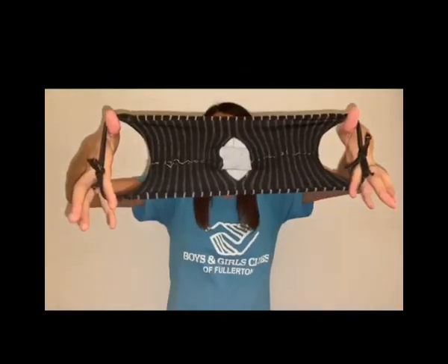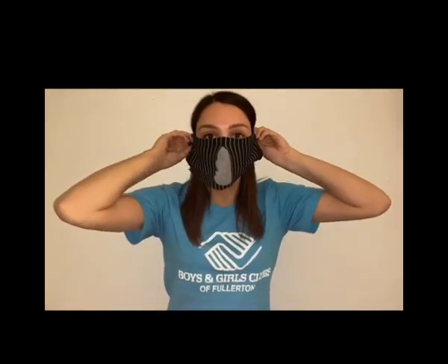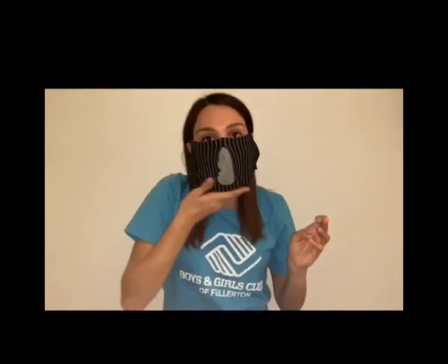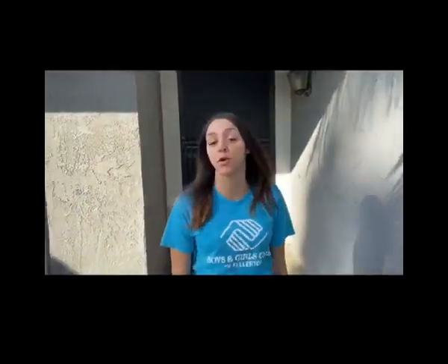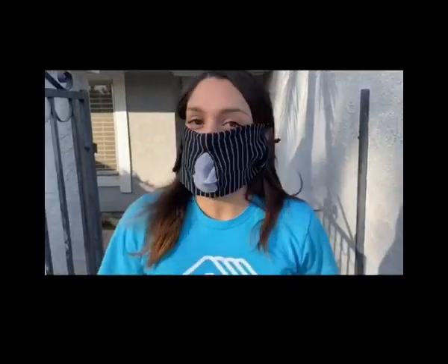When putting on your mask, make sure your fingers are in the slit. Put it over your nose and under your chin for the best protection. Make sure not to touch the front of the mask. If you choose to leave the house, whether that's to go to the grocery store or just to walk around your neighborhood, remember to always put on your mask and never touch your face. See you next time!